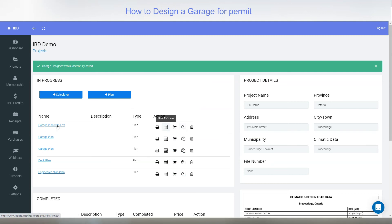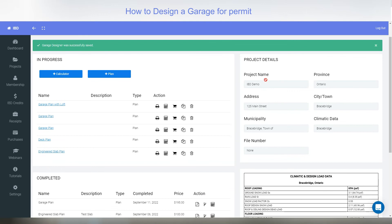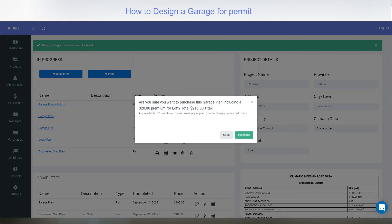You could copy and duplicate the plan — maybe to show a client two versions, one with a loft and one without. But if you're happy with it, the town has approved it, and you've got your supplier pricing, then the last step is to purchase it. You need to make sure all the information is filled in first.